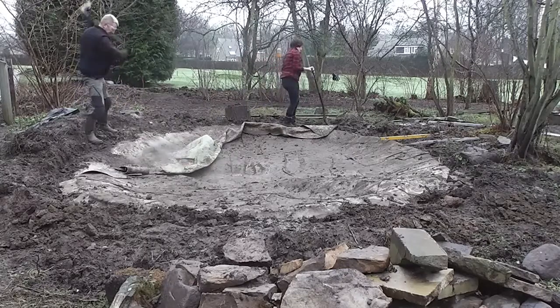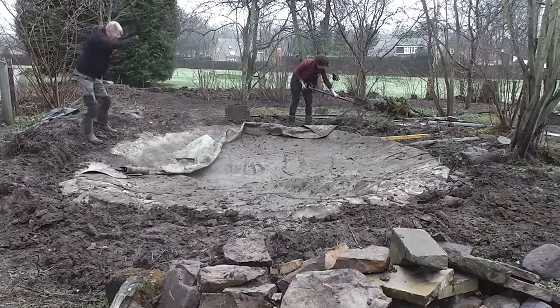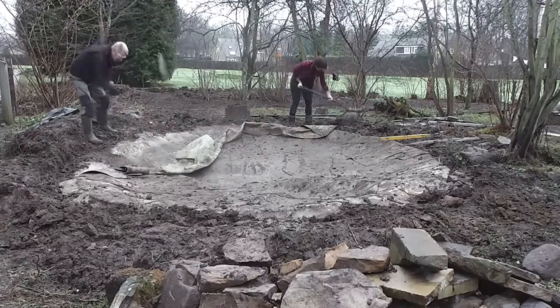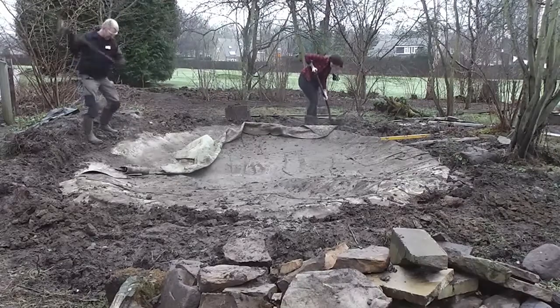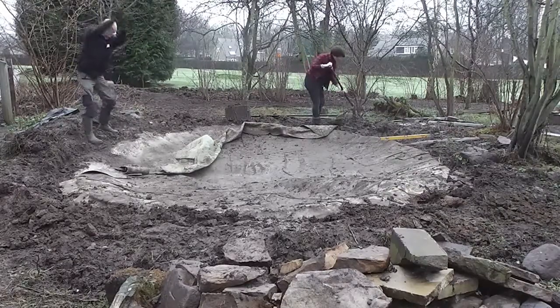And during all of that, a spirit level was never used to get the edge of the pond level, which is why I had to take a foot and a half off this side of the pond with a pickaxe to get it down to match the rest of the edge — otherwise you end up with masses of exposed lining.